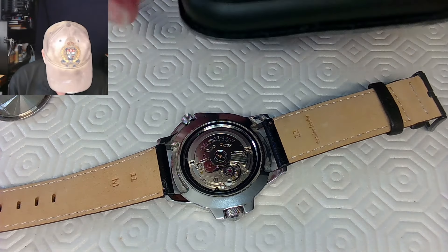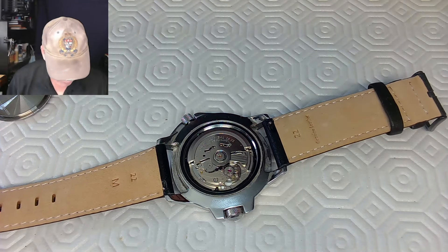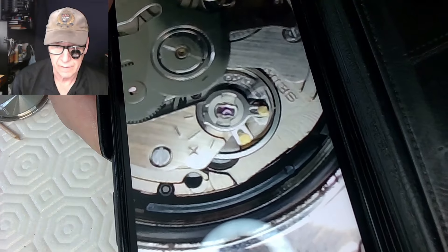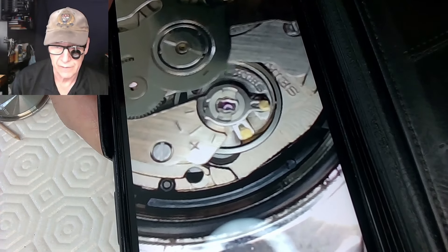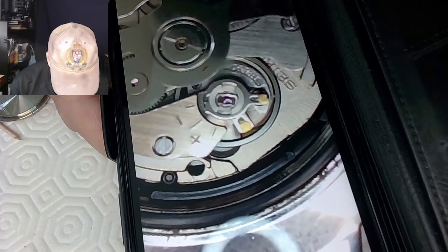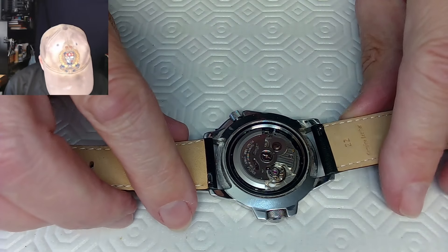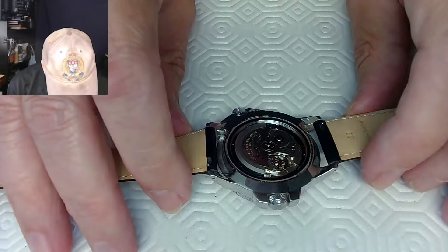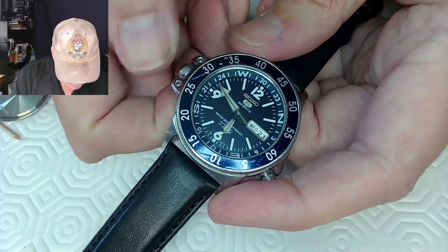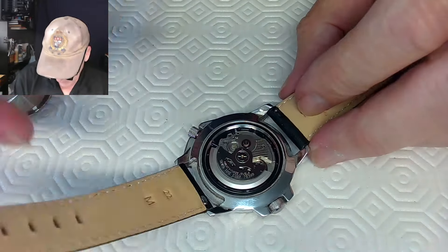Let me move it to slow-mo and take my movie. Five seconds in slow-mo is usually good enough. What I'm getting here is — it's not even going around 360 degrees, so it's not great. Definitely a cleaning is in order. I'll check it on the timegraph to see what kind of output I'm getting. It was wound enough to not have an issue, and I just don't understand why this is not working. I think it's time to strip down a 7S36 movement.